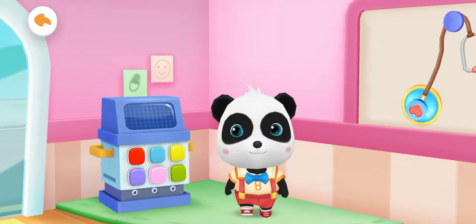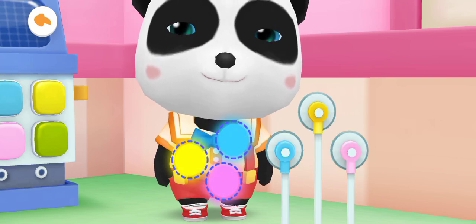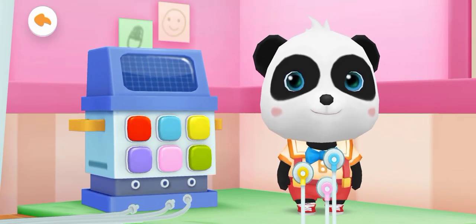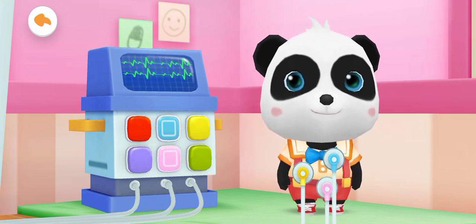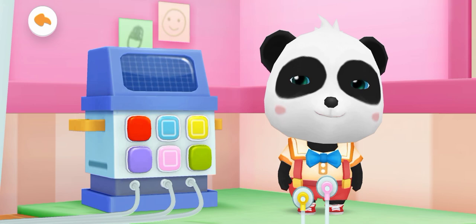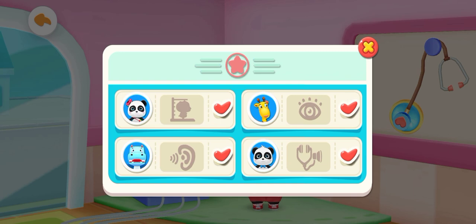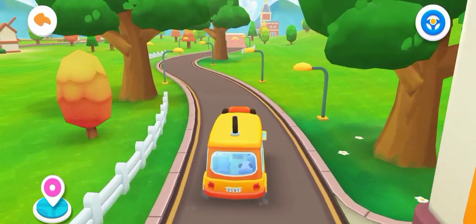ECG measurement — sort them by color. Yes, this is the right place. Pick the switch which is the same color as the body. Yes, you're right! The checkup is finished — your heartbeat is normal. Thank you. We are done with our health checkup, let's go to kindergarten!